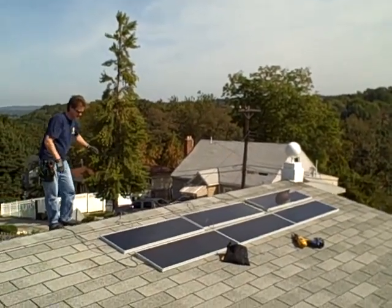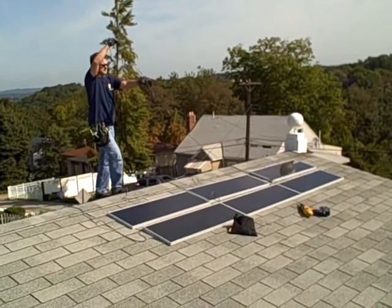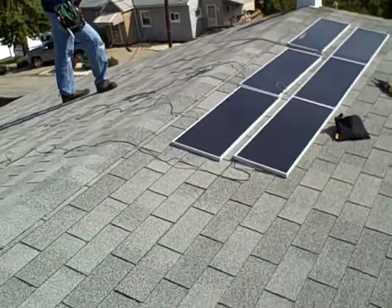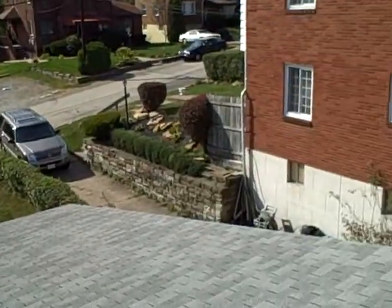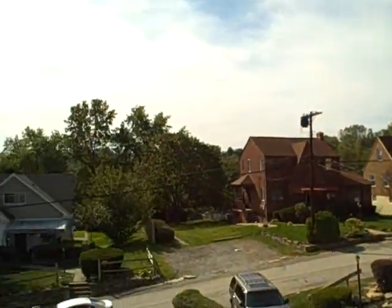That was my green neighborhood. We can see the position of the solar panels, looking down at the neighborhood and other roofs. This is the first roof in this neighborhood to have solar installed.